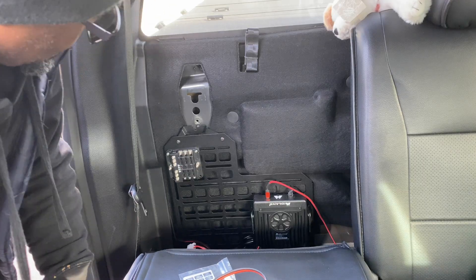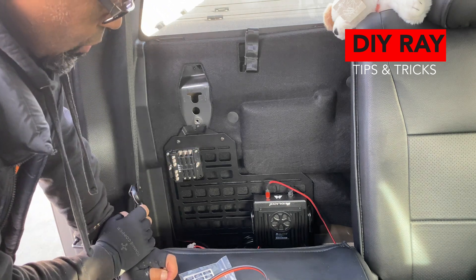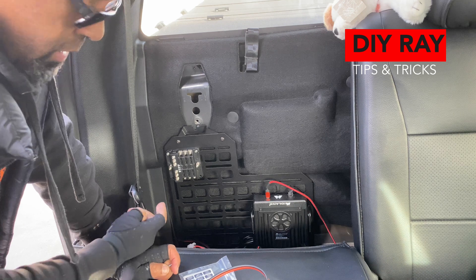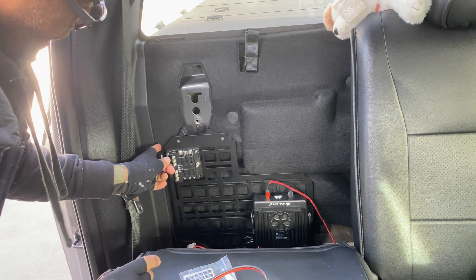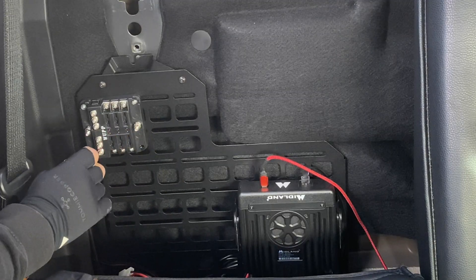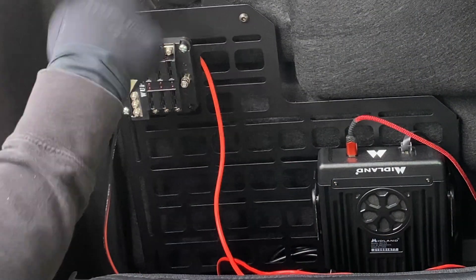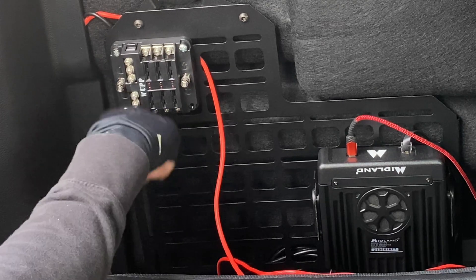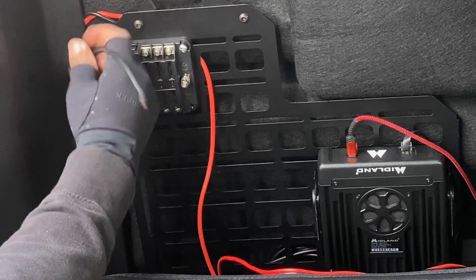I've got a couple screws already in to get the device positioned. If you have this type of rack in the back of your truck and need to get behind it, you can just remove the lockdown points — it's only held by one screw, so you can peel it back to access the area. I have one, two — I need one more screw to secure it. This side has a big gap but it's not a big deal; once the cables are in there it'll hold itself. I can see my power wire coming from the battery, coming behind the panel and dropping over here — red for positive, black for negative.